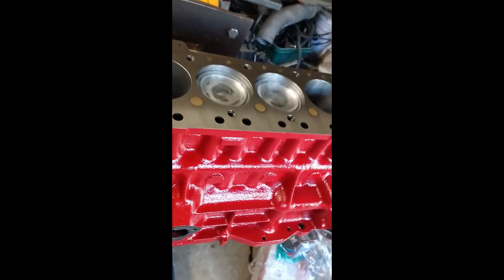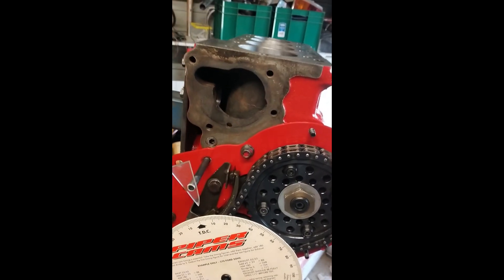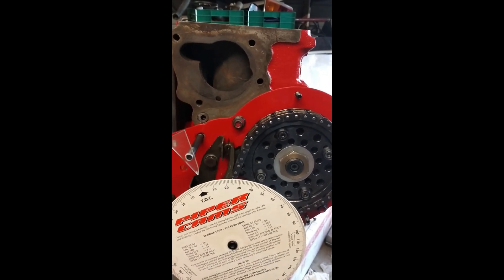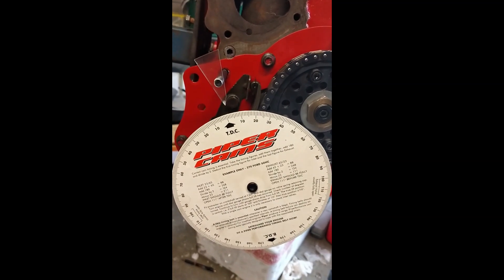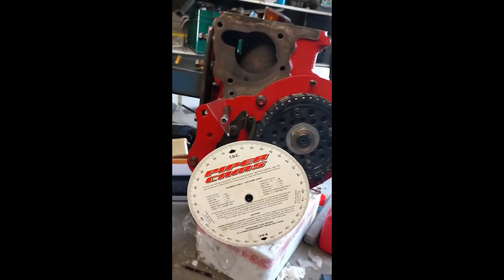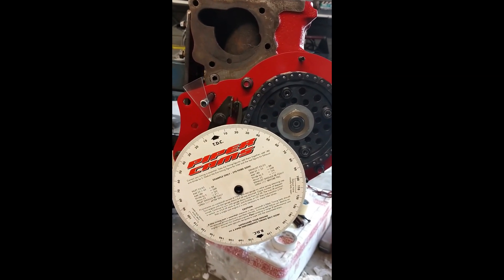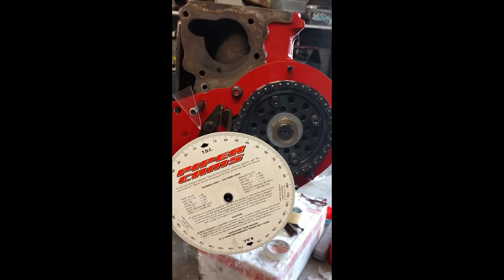We've come round to the other side of the engine. I've now installed the cam — I've put in a Kent cam. Not a wild cam because it's a turbo; you don't want a wild cam on a turbo. I think it's a KC500 cam, timed in at 110 degrees. You can see it's on TDC at the moment — I've made a little pointer here. Mini-mania is a great place to go if you want to see how to set up your cam; there's a really good description and video on exactly how to do it.